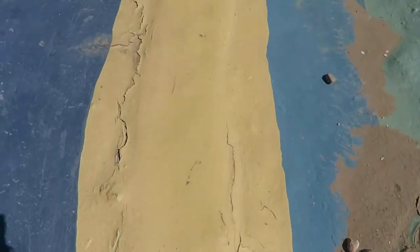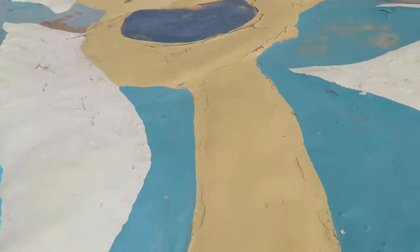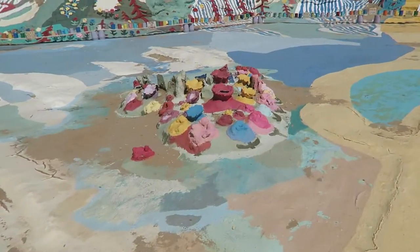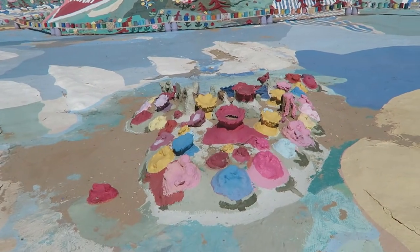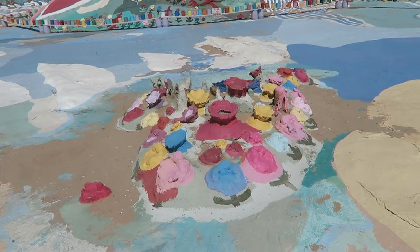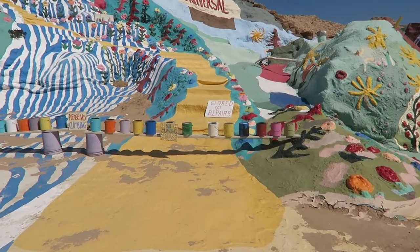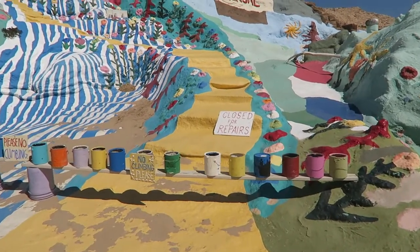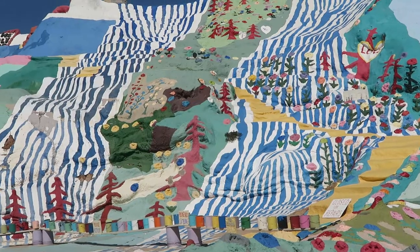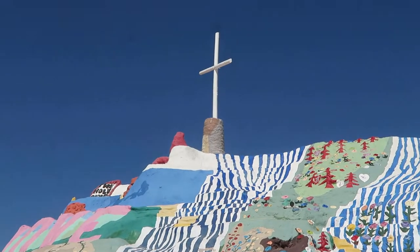The signs say to follow the yellow brick road. Oh no — I guess we can't climb it today, they're doing repairs. So normally when it's open, you climb that yellow brick road all the way up to the top with the cross.